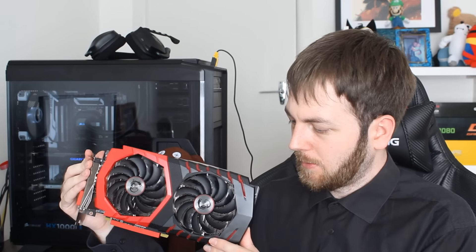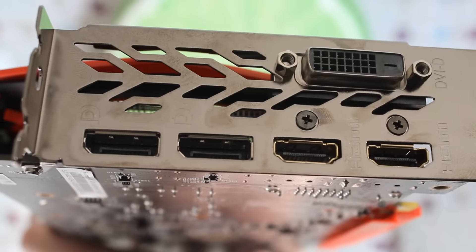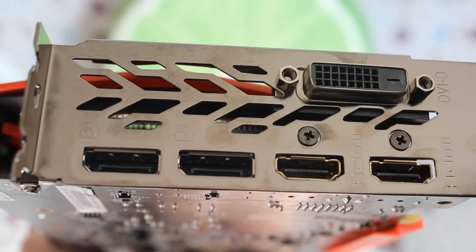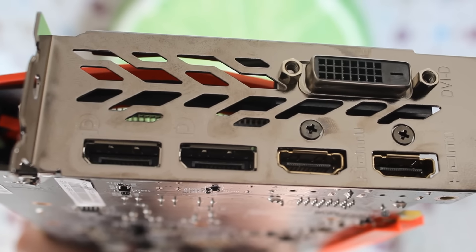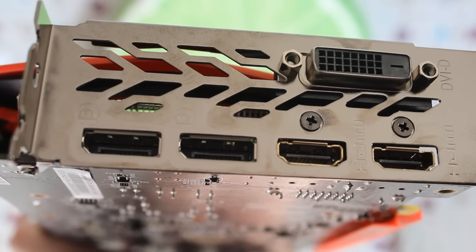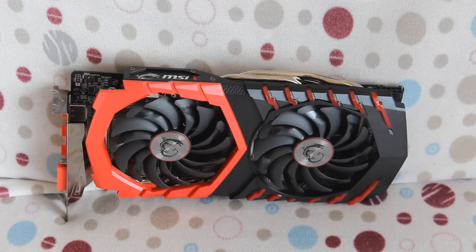Now for power and IO: it's coming with an eight-pin power connector up top, which is pretty standard for aftermarket RX 470s. For the IO, we have two HDMI ports — which is becoming more common as people buy VR headsets that often require two HDMI ports — plus standard DisplayPorts and a DVI-D port. That covers all the main bases.